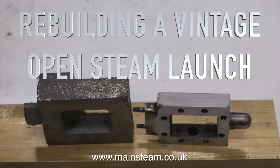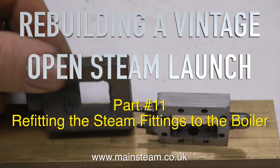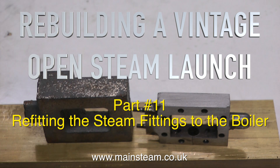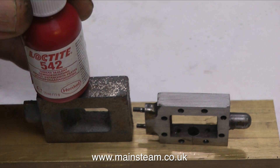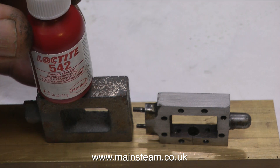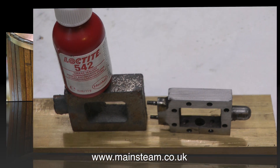Rebuilding a vintage open steam launch. This is part 11 and it's about refitting the steam fittings to the boiler. I've just got back from Black Gates Engineering where I've been doing some Christmas shopping. I bought myself some more Loctite 542 and I bought the materials to make a new steam chest for the steam engine. The main reason I went to Black Gates was to buy the 542 because I need it for this job.